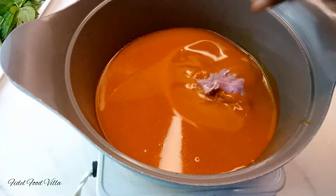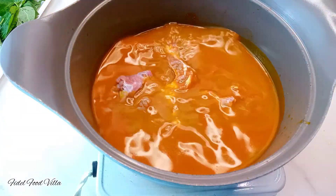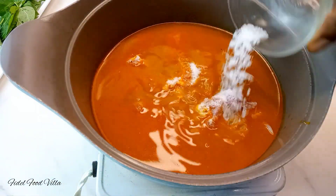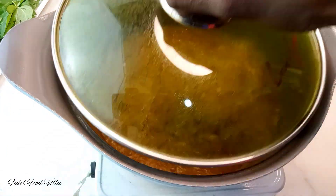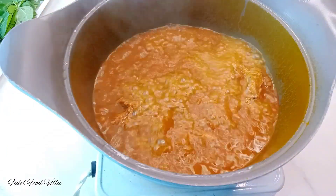Then go in with your beef or any kind of meat you're using. Season with some salt and seasoning, then cover that and let it cook until the meat is about 75 percent ready.